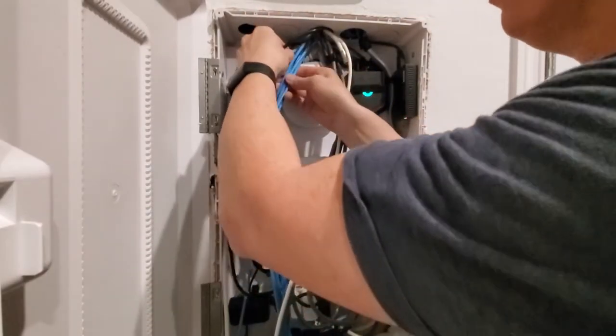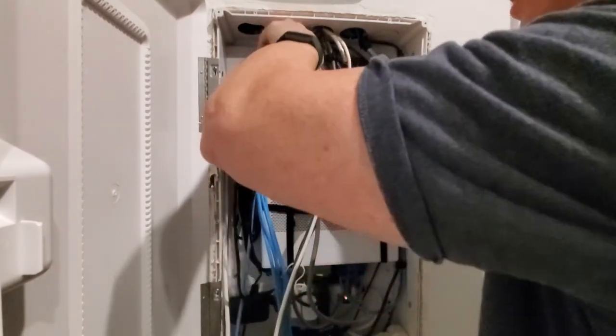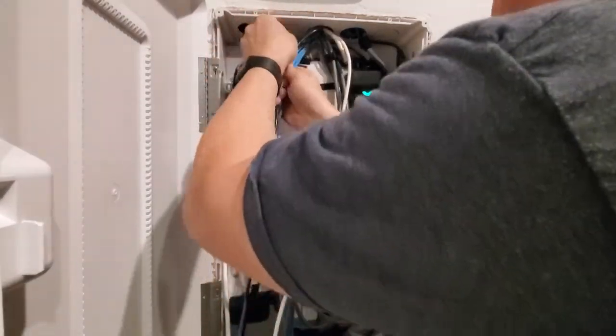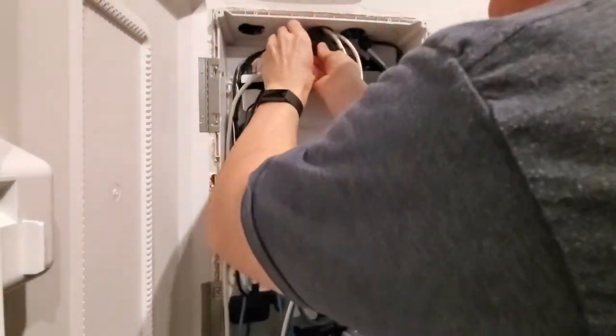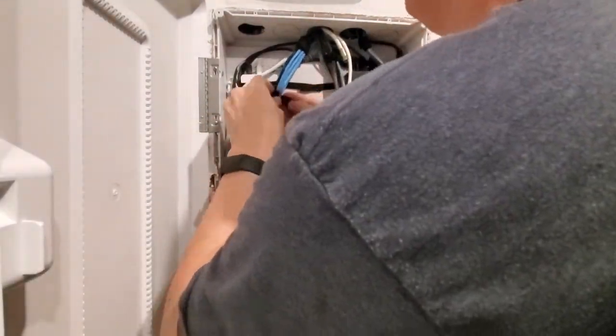So I was just gonna bundle the blue wires but I'm gonna bundle these black wires with them as well — get it all in one row, make it look nice and neat. Basically I had to unwrap these blue wires, then add the two black wires, and then I'm gonna rewrap them with velcro. It'll look pretty good.